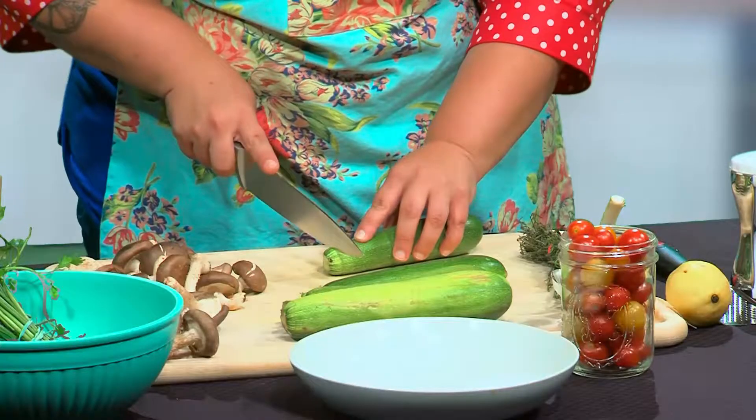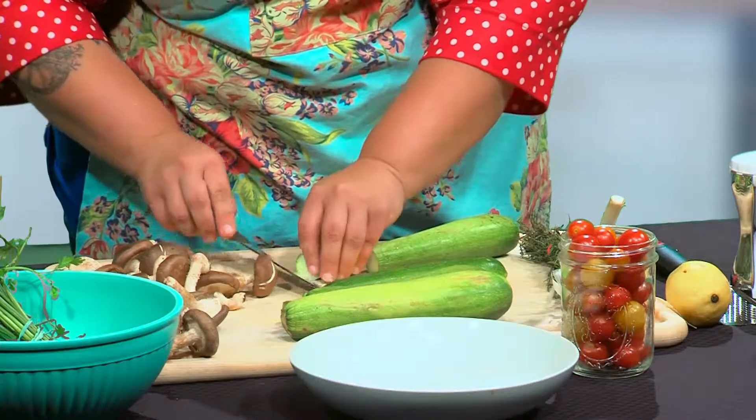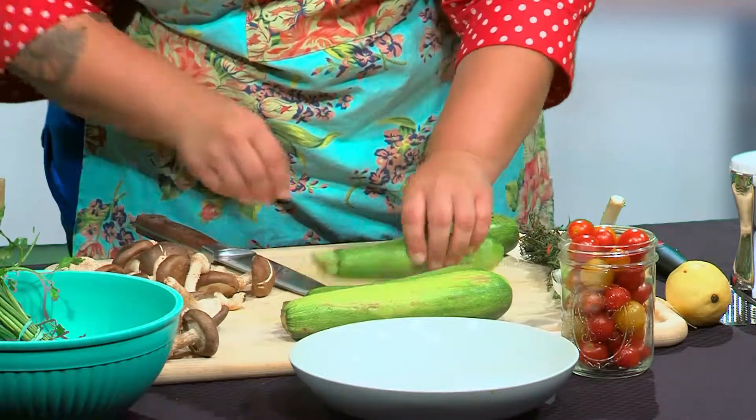The first thing we're going to do is get our zoodles ready. We've got four zucchinis here. You want to get these ready before you start doing everything else — this comes together very quickly. Zucchini is full of water so we need to get as much of that water out as possible so we don't end up with a watery mess at the end.